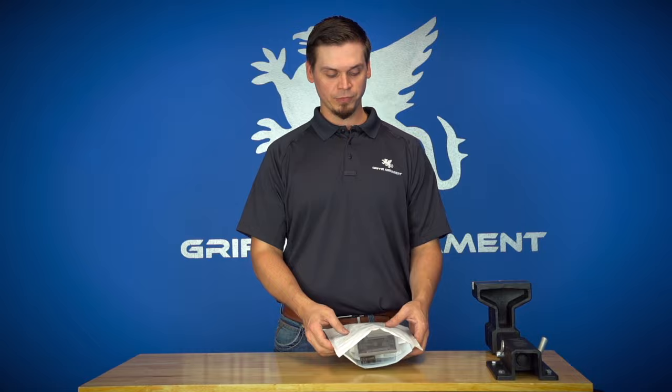Hey guys, Mitch of Griffin Armament. Today we're going to talk about our Silencers Two-Year Door program and what to expect from Griffin Armament as well as Capital Armory when you purchase under this program.